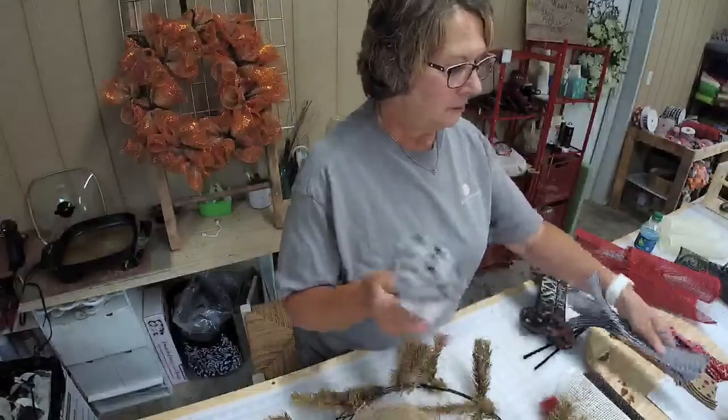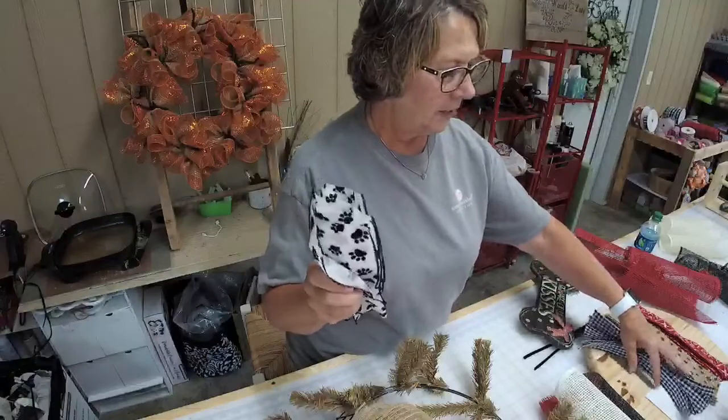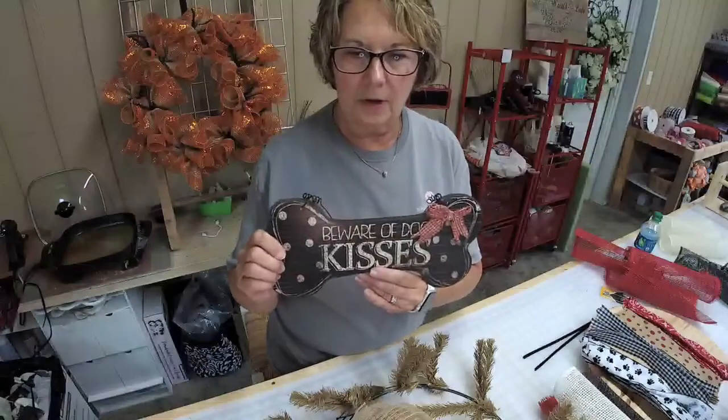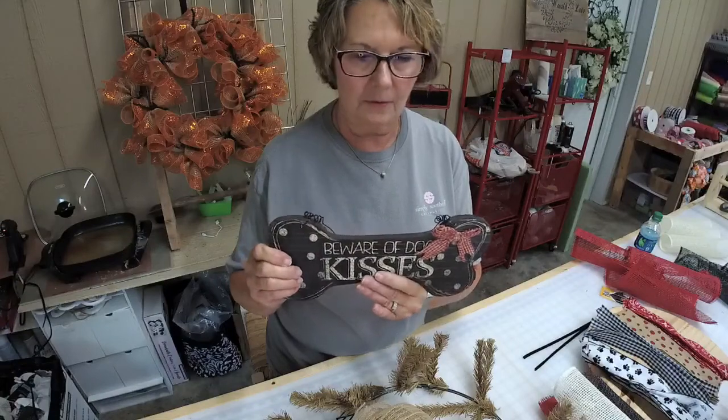I have cut the ribbons at 12 inches and I've got eight of each ribbon. And then I have our dog sign — 'Beware of Dog Kisses.' I thought that was kind of cute.